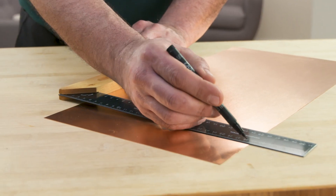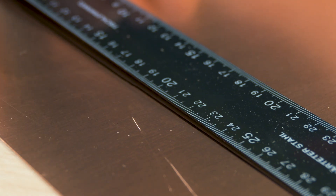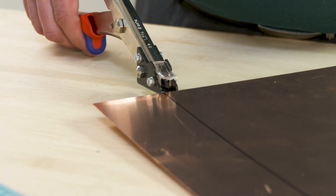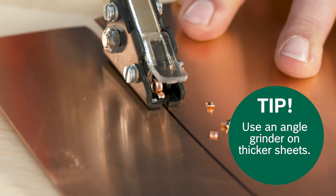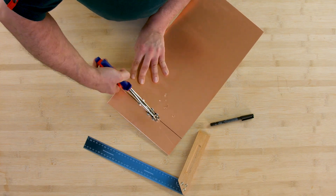Before cutting the copper sheet, measure out and mark the dimensions using a marker pen. Now you can cut the copper sheet to size using plate shears. Your copper sheet is cut to size and ready to use.